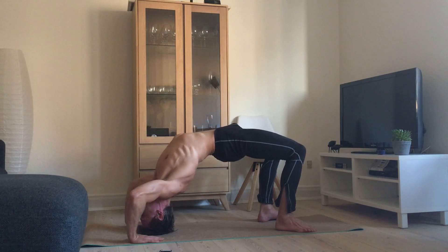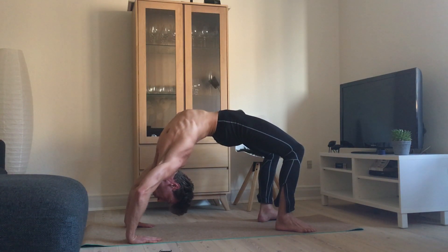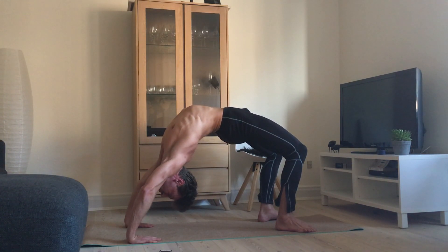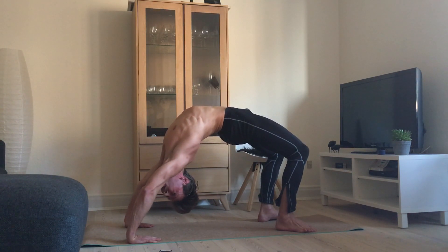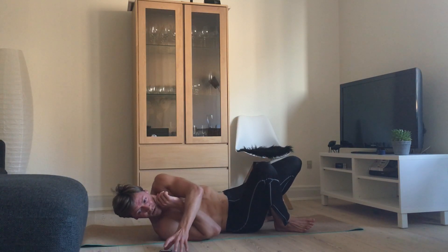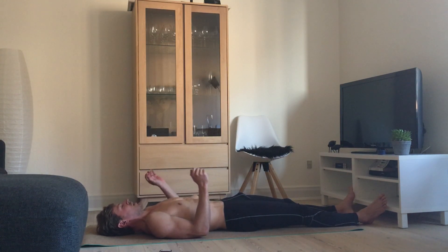If it's too much, come down to the head, relax a bit, then go up again. 20 seconds, deep breath, 10 seconds — 4, 3, 2 — and slowly come down and relax. Put your feet out and just relax a bit here.